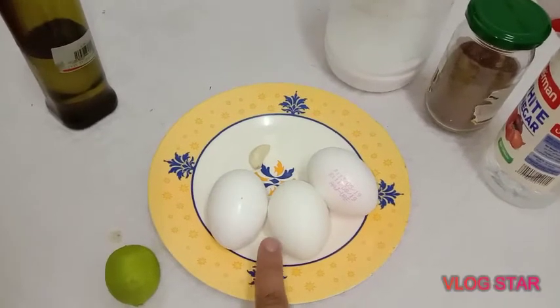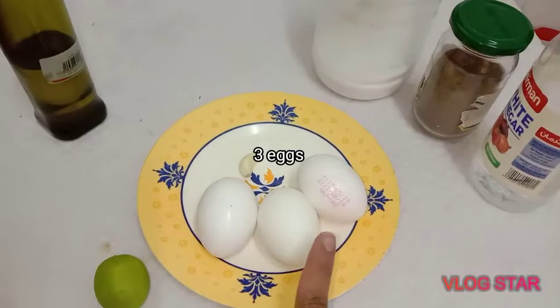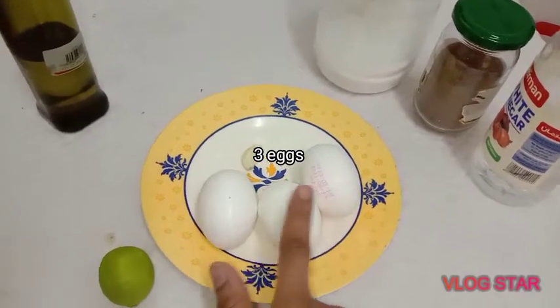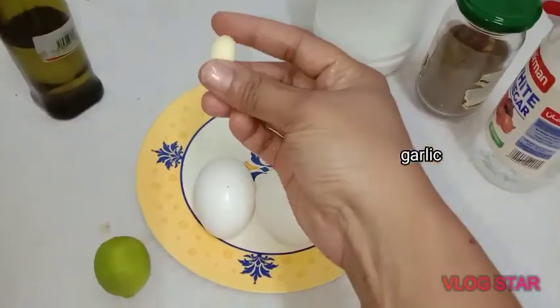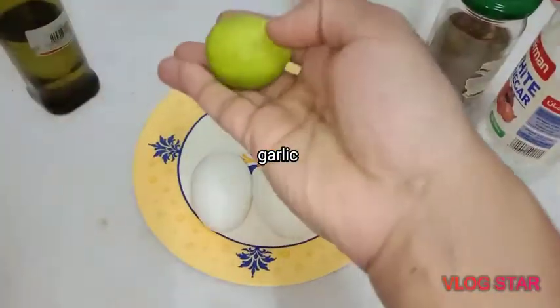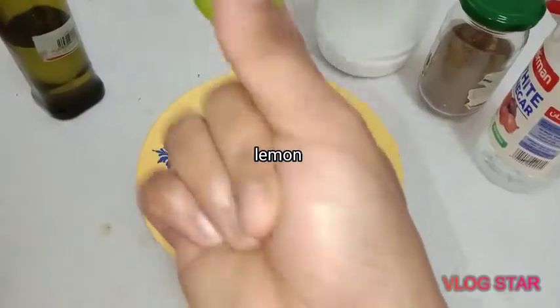This is a room temperature ingredient. I am going to make it in the fridge. I am going to make a small piece of garlic.